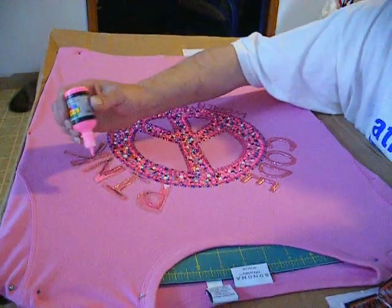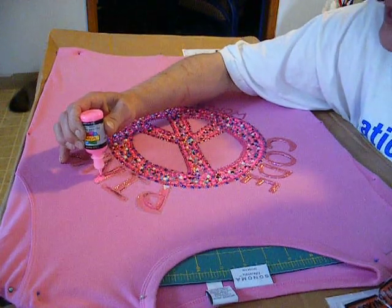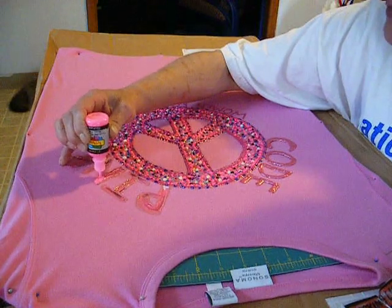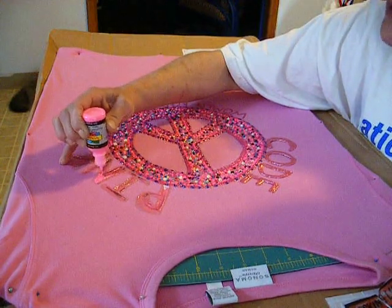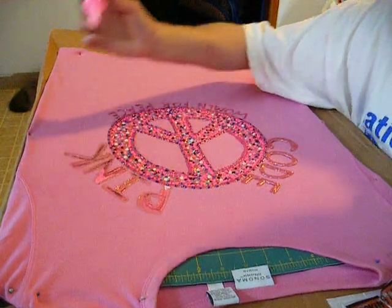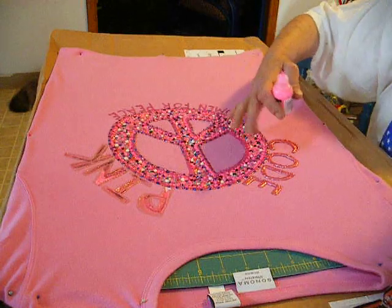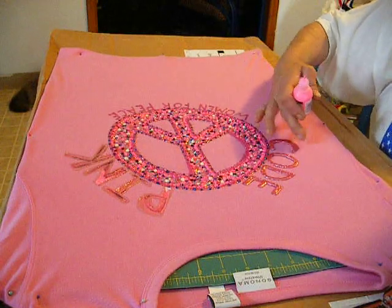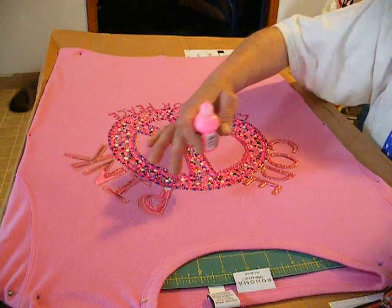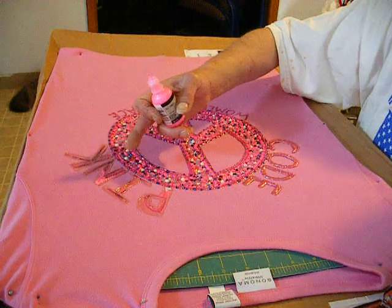I'm sure you've all been breathless with anticipation wondering how the old peace shirt is coming. Since I did the progress thing on the back of the shirt, I started working on the front. I did a very large peace sign, predominantly pink, in one shade of dusty rose — an iridescent dusty rose. I wrote 'code' and then pink.